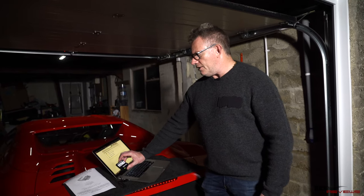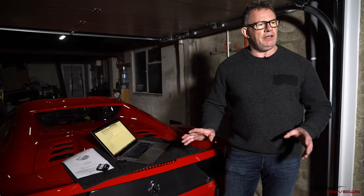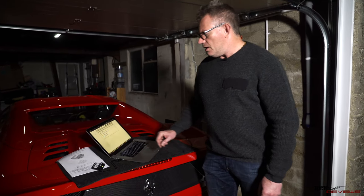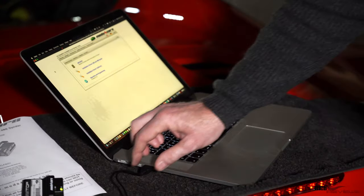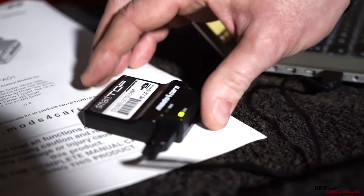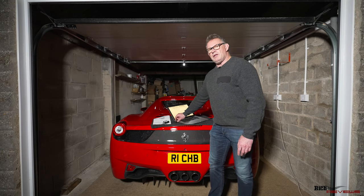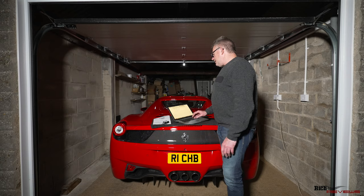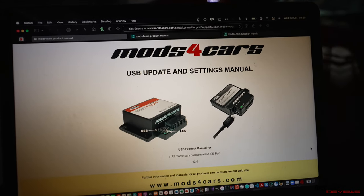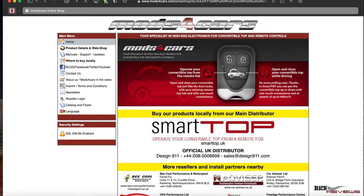First you need to unwrap the unit, take out the USB cable provided, do a firmware update, and configure the unit for the operations you want it to perform. Connect the small USB cable into the unit and plug it into your laptop — I'm using a MacBook Pro here. The data light should display on the unit, showing there's a valid connection and it's capable of reading and writing correctly. If you're using a Windows device you'll probably have to wait for USB drivers to be installed. Once that's done, download the M4 Connect app, which lets you update the firmware and configure the unit.